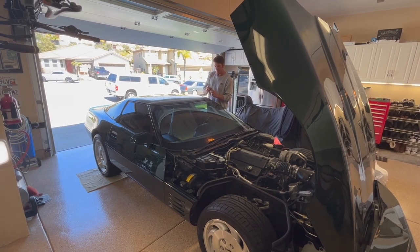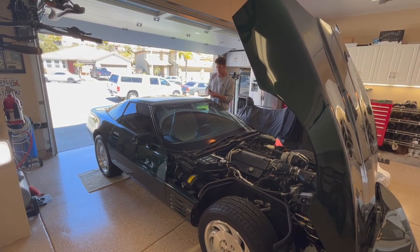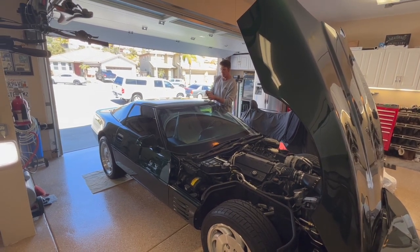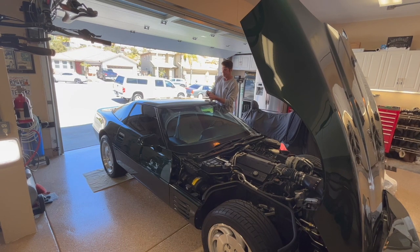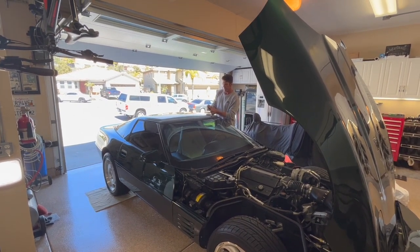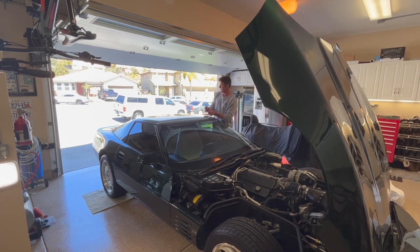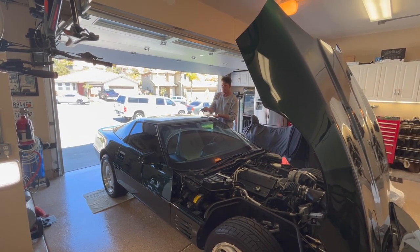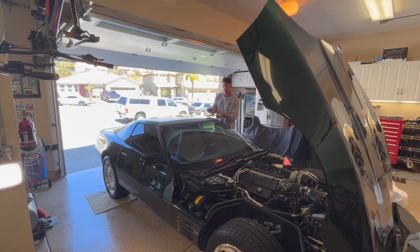The buttons, however, don't seem to be working. For example, if I hit the unlock on the key fob, it doesn't seem to be unlocking. I try the hatch and it doesn't unlock. But in any case, you've got the key to unlock the door manually.